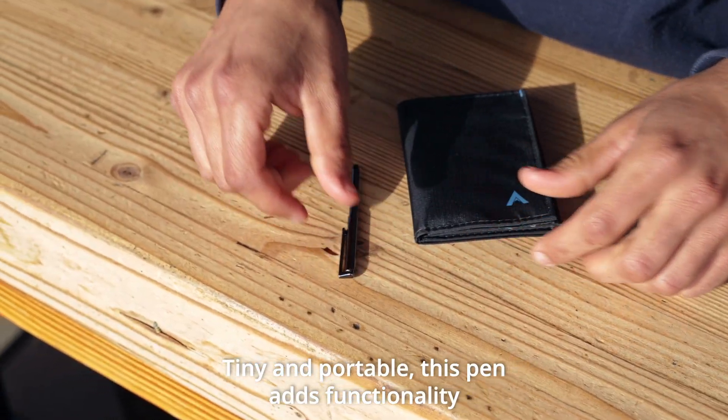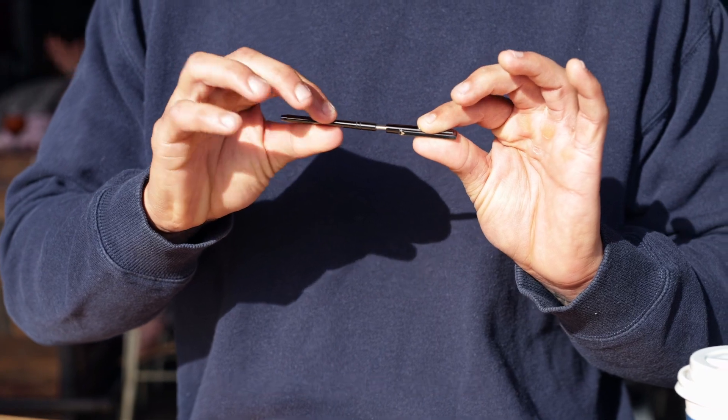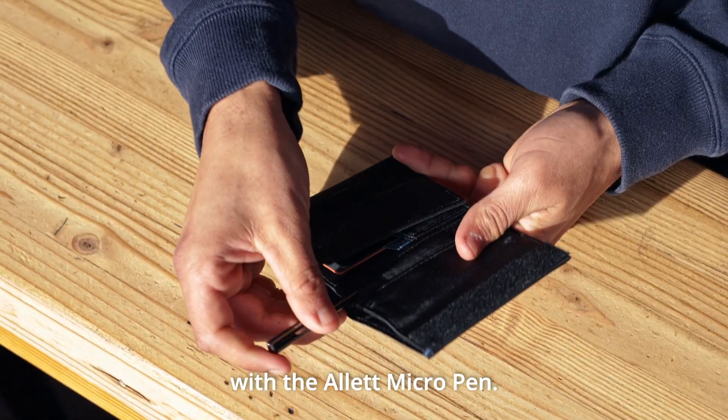Tiny and portable, this pen adds functionality without adding bulk. And when you need a refill, replacement ink cartridges are readily available. Upgrade your everyday carry with the All It Micro Pen.